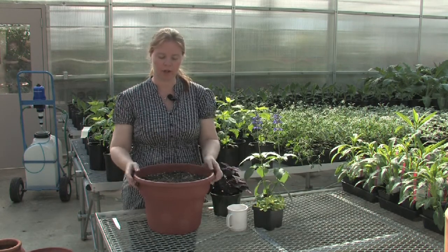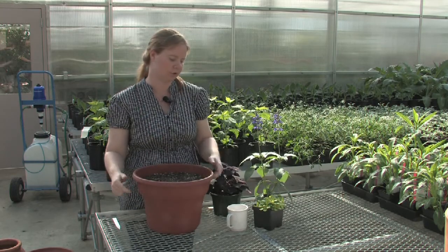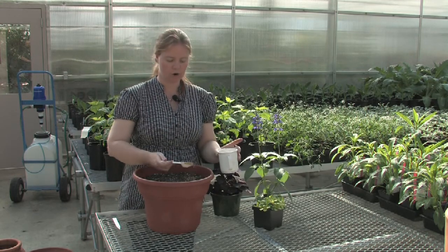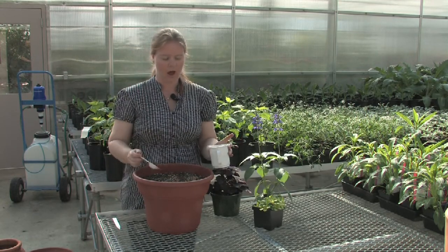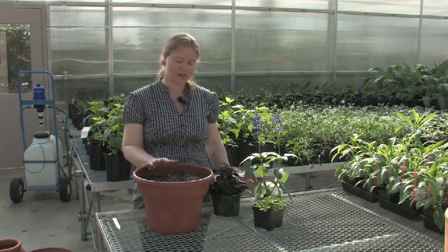Once you have your container filled — and you can see here I haven't quite filled it to the top — I've left a little bit of room so that when I water the plants, the water has some place to go before it settles down through the soil. Just before planting, I'm going to add a little bit of a slow-release fertilizer. I've read my container and I know how much to add for a pot this size.